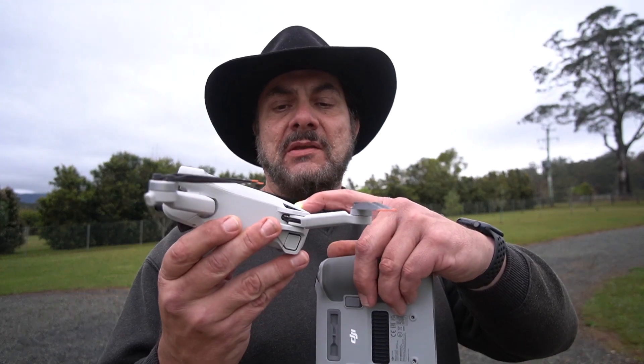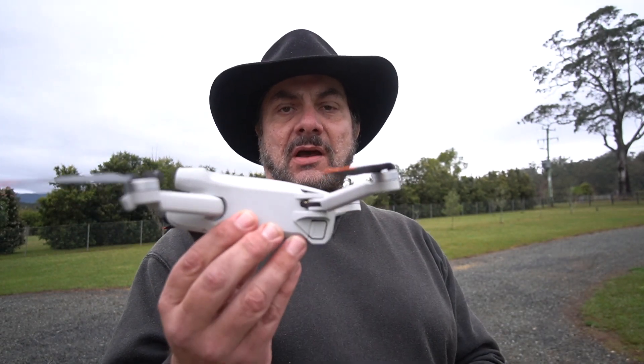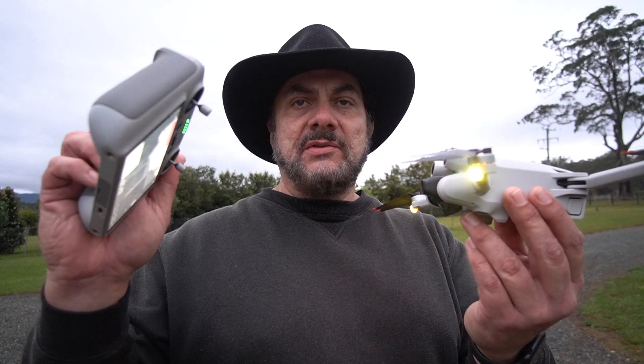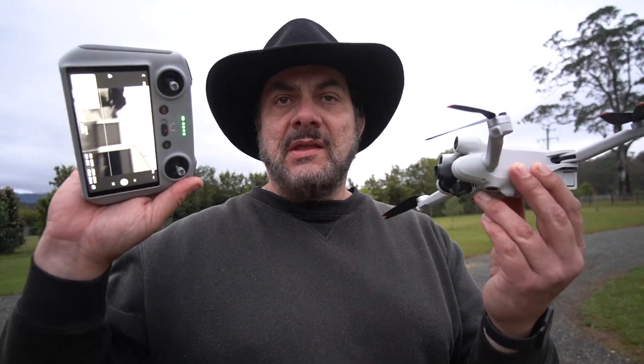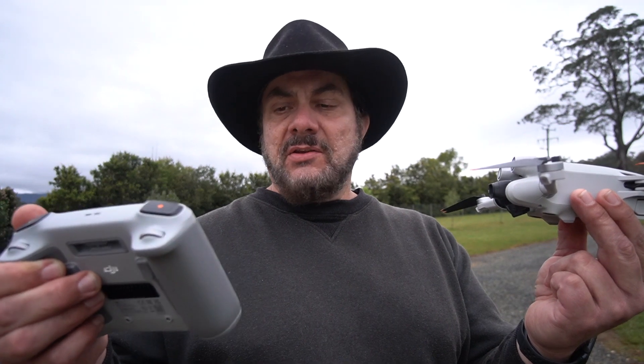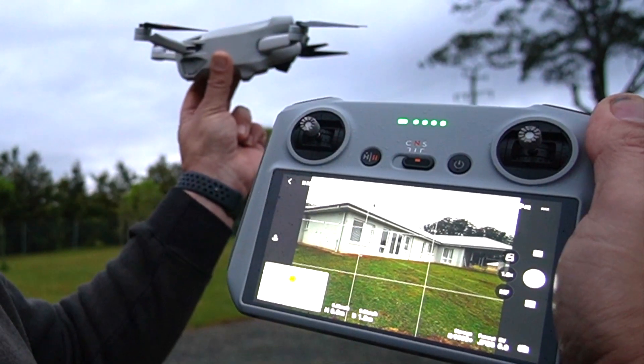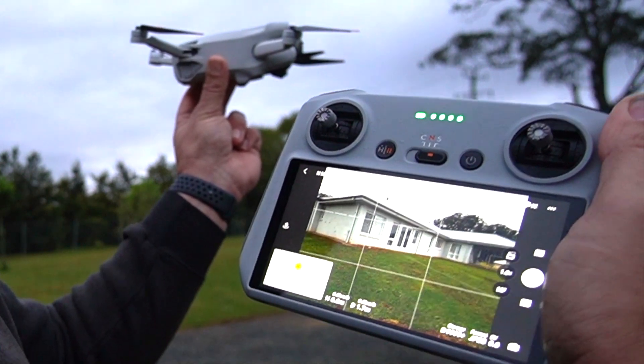So what you do — you turn on your drone, let it do its thing, you hold it level in your hand, you also turn on your controller, and you just wait for it to acquire satellites and do all the things required. You've now got all your satellites, everything's connected, and your drone is ready to launch.